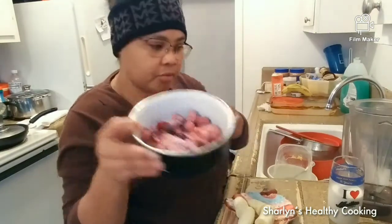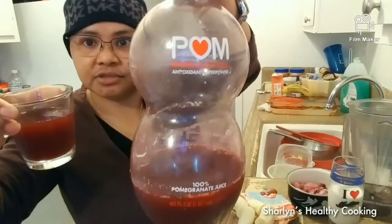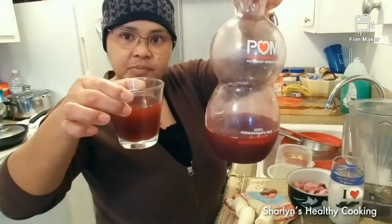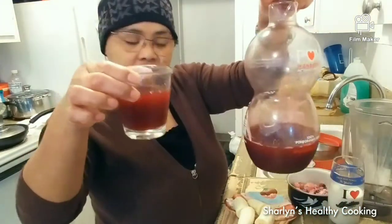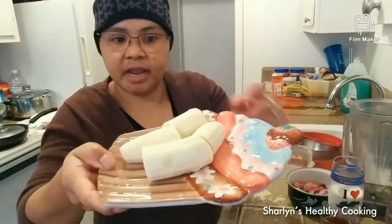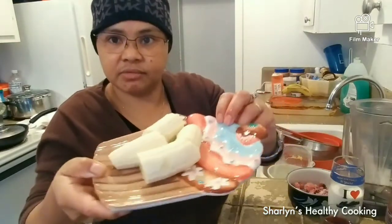One cup of frozen berries — blueberries or strawberries. One half cup of pomegranate juice — you can buy this in the store. If you have pomegranate bushes producing fruit, you can make your own pomegranate juice if you have a juicer. And one whole banana, sliced into small pieces so that it will be easier to blend.